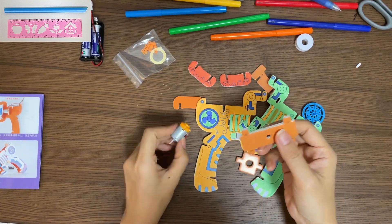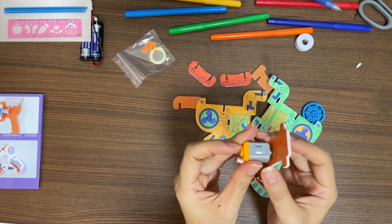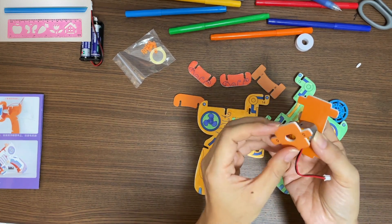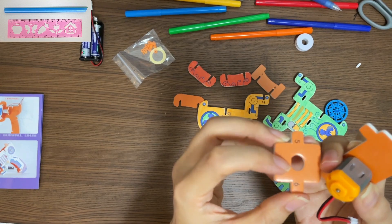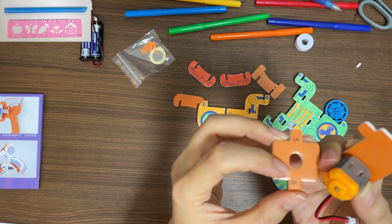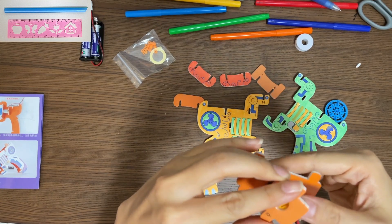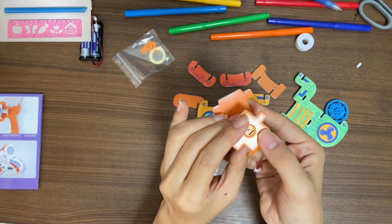Find this piece and put it together with the motor. Find another piece and put it on the other side of the motor. Look at the hole here — one side is a straight line, and on the motor there is also one side with a straight line. Make sure straight line goes together with straight line.